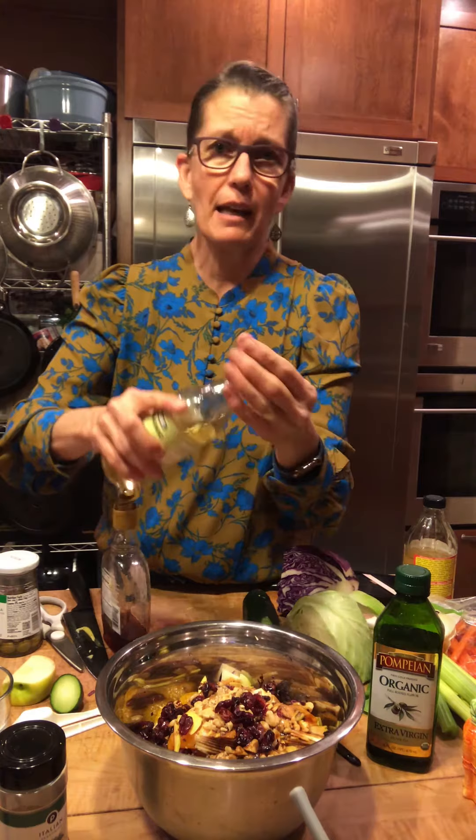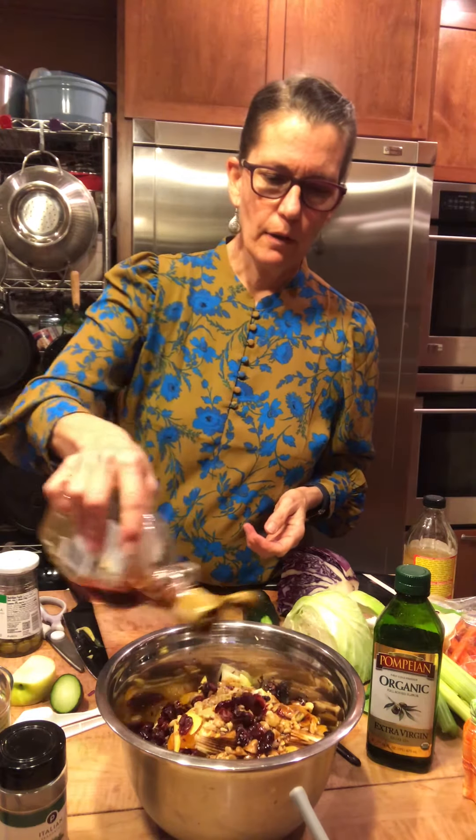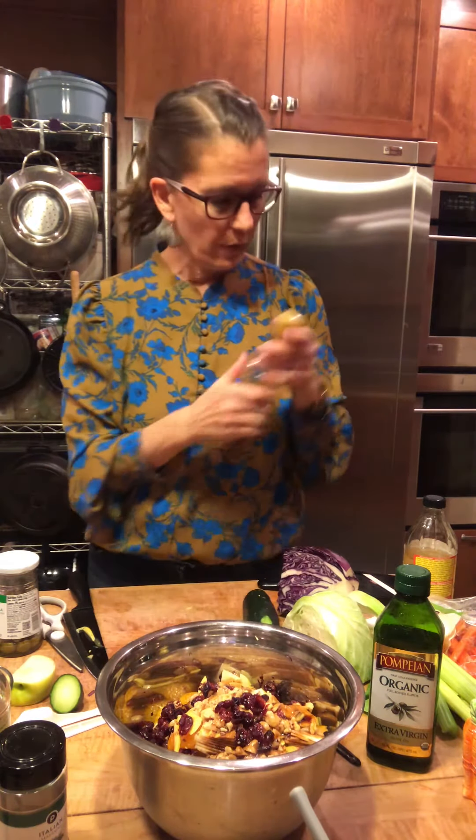The nice thing is you can add a little more later. You notice this one doesn't have too many ingredients, so I'm not making it in a jar — I'm just pouring it right on top. That's sweet enough — we've got so many fruits in here.